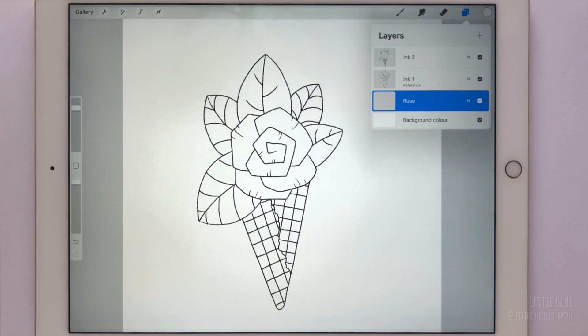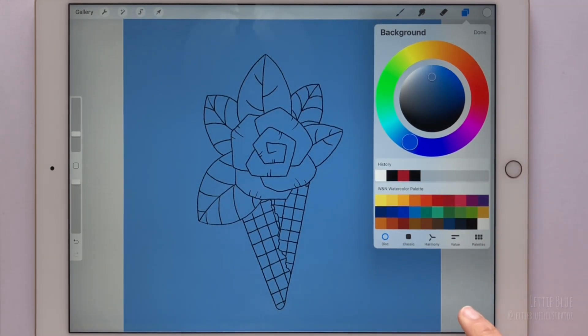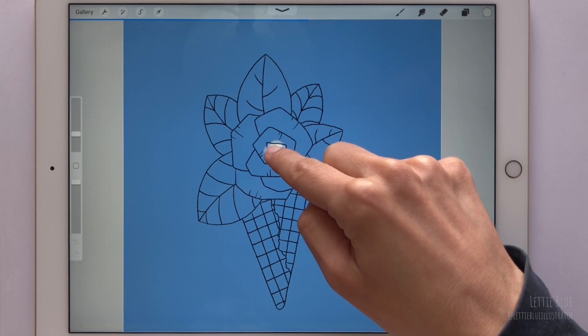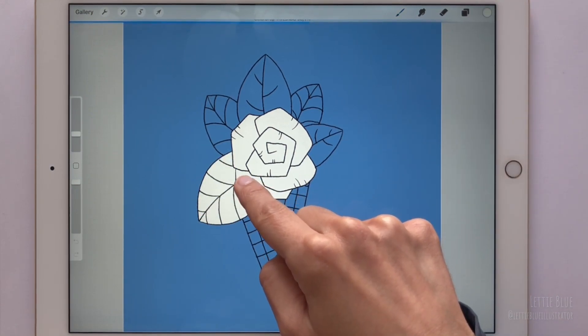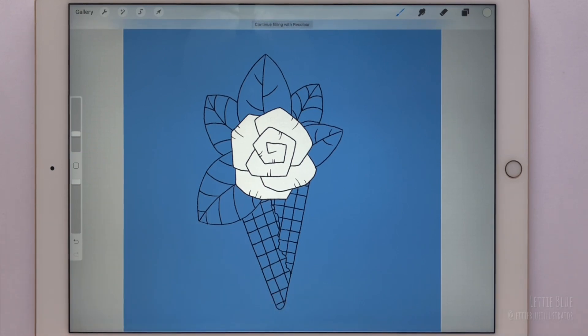We can use any color we want, but in general I recommend using white, because watercolors are quite transparent and you'll see the color through. Let's change the background color to be able to see what we are going to do. We just need to drag the color from the color button and release it over the area we want to fill in. If while doing that we fill an undesired area, don't lift your finger — move it to the left to decrease the color drop threshold and lift your finger once the problem is solved. If you set the threshold to zero and the undesired area is filled, undo, go to your ink layer and look for gaps. We can only fill an area if it is a closed area.